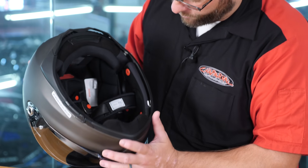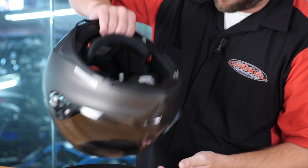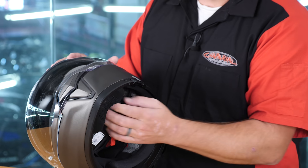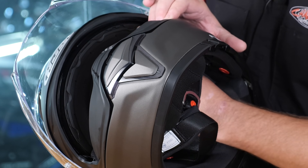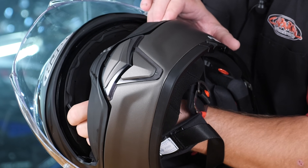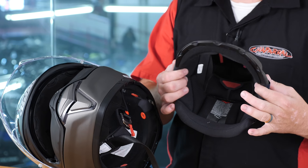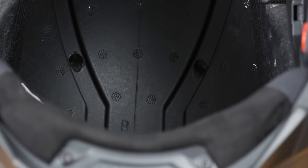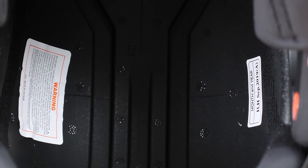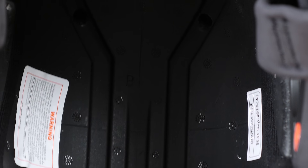Now, looking inside the helmet, we're going to find the comfort liner here. We're going to have two snaps here at the back, and then we're going to come forward to the brow connection. The brow connection on this helmet I actually really like — it doesn't snap at the forehead like we've seen in the past. It actually comes to this nice retention system here at the very top and front of the helmet. A couple snaps, and the comfort liner is removed. Upon first look of the inside of this helmet, you're going to notice three very large channels that have been built into the EPS liner, which is going to allow that front ventilation to come in and be pulled through the back of the helmet through those channels.